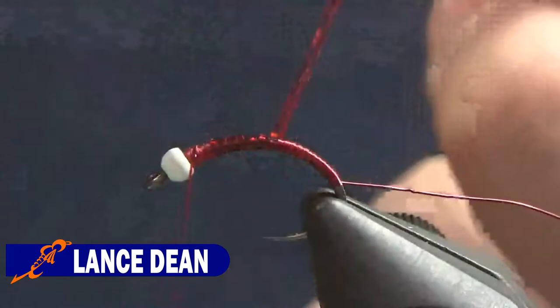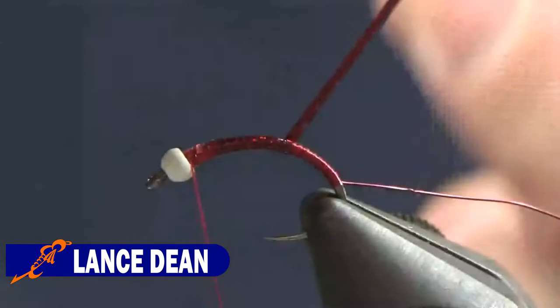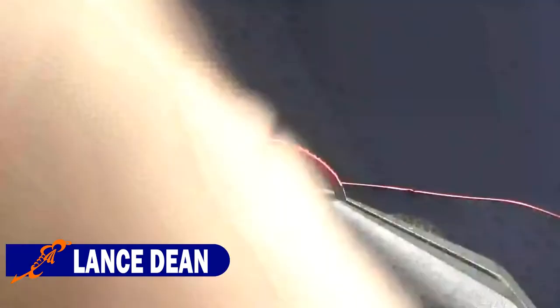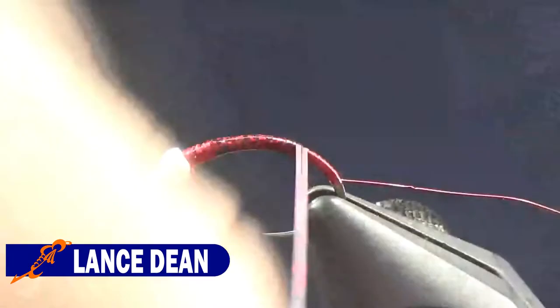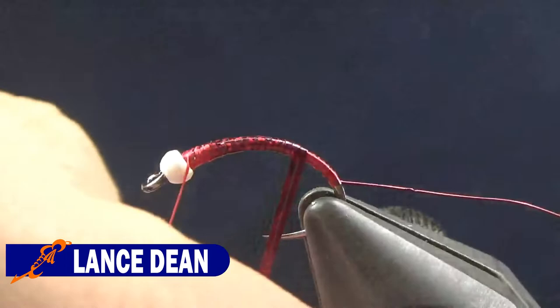The purpose of starting the tinsel at the head of the fly, wrapping it down to the bend and then back up, is twofold. First, it gives me the opportunity to cover up any spots I may have missed while wrapping the tinsel down the shank — whereas if you start at the bend and wrap to the top, you could have gaps with thread showing through. The other reason is that wrapping back over the top of tinsel strengthens it. So between that, the ribbing, and the glue, this fly should be pretty indestructible.